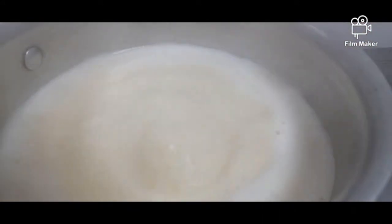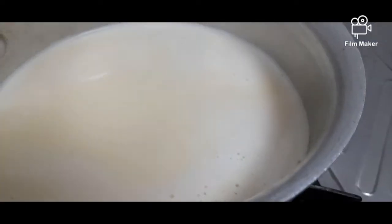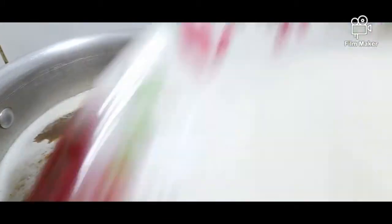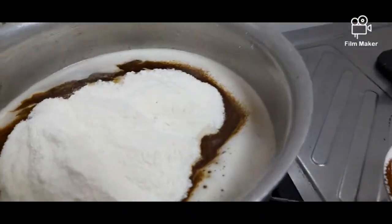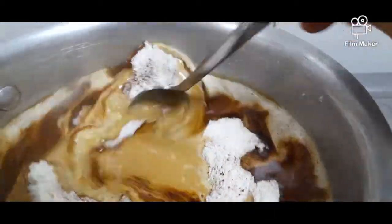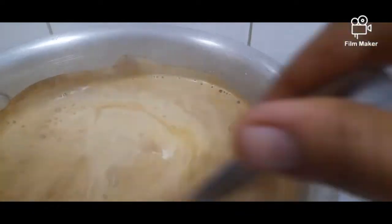It's already boiling. Now we need to put the fire up for a while, then now we put the Nescafe — the coffee. Let's see, then we turn on the fire again on low fire, and then we leave it for ten to fifteen minutes boiling.